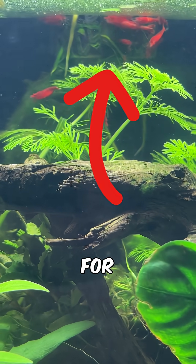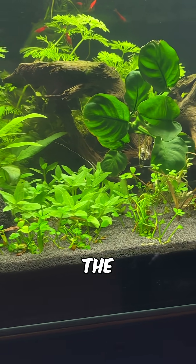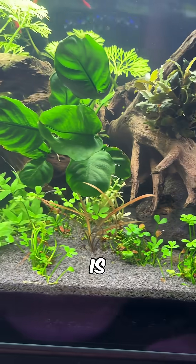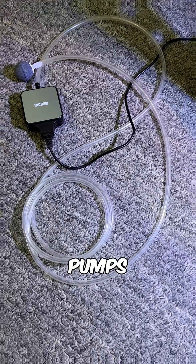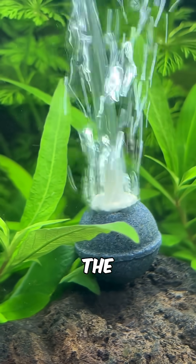Here's a potential problem to watch out for with cherry shrimp. This is my new shrimp tank and 100% of the shrimp were all in the top 1 inch of the water column. Thankfully this is an easy fix — I attached some airline tubing to one of my air pumps and dropped an air stone in the tank to boost the dissolved oxygen levels in the aquarium.